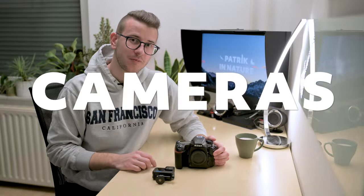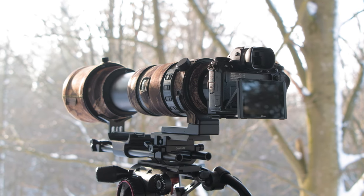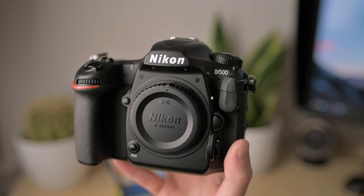Let's start with cameras. If you've been following me for a while, this section won't be anything new to you. I will be bringing my Nikon D500 and the Z6, which I'm using right now to film this video. These two cameras are a pretty good combination — I can use the Z6 for filming and the D500 for photography. The Z6 has face detection autofocus and better video capabilities, while the D500 is much more capable at tracking fast-moving subjects in less than ideal lighting conditions.